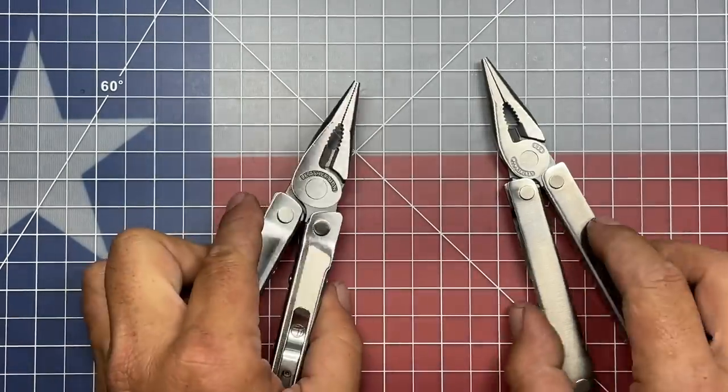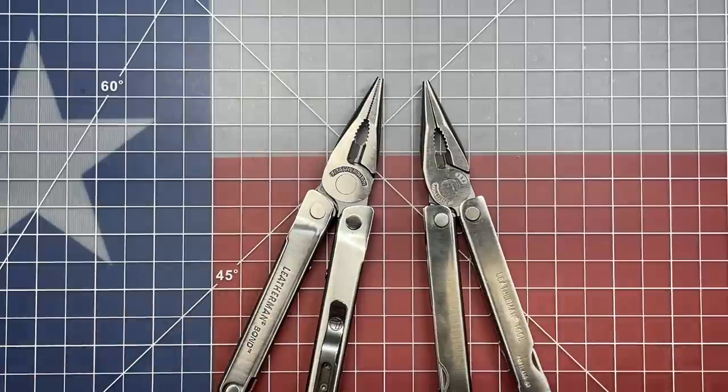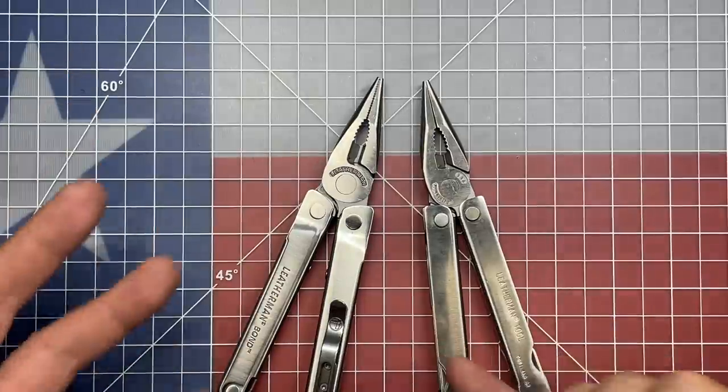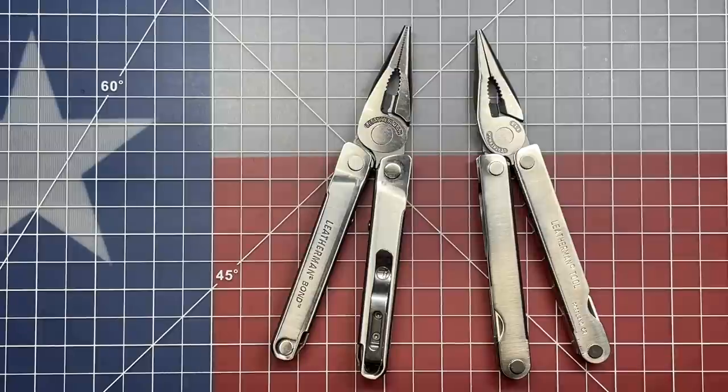The pliers on the PST are a lot thinner in profile than what you get on the second generation Wave and Charge series and now the Leatherman Bond. Overall, while it has a little bit bigger footprint in both width and depth, this is going to be a much, much improved version of the PST — what I am considering the PST for the 21st century.